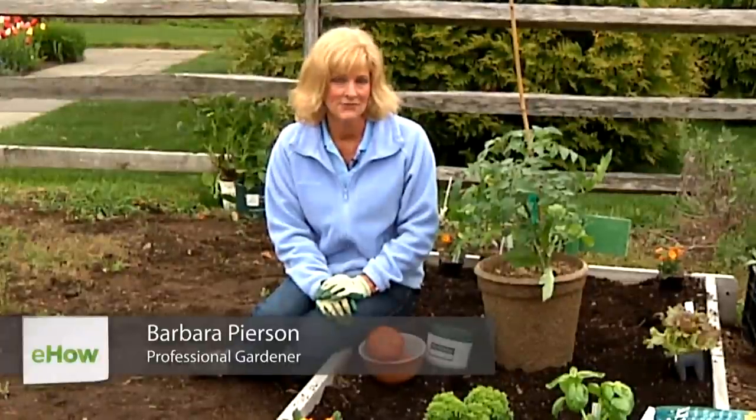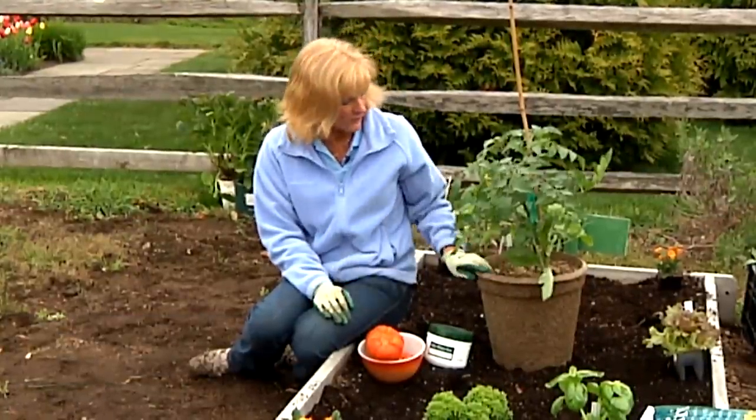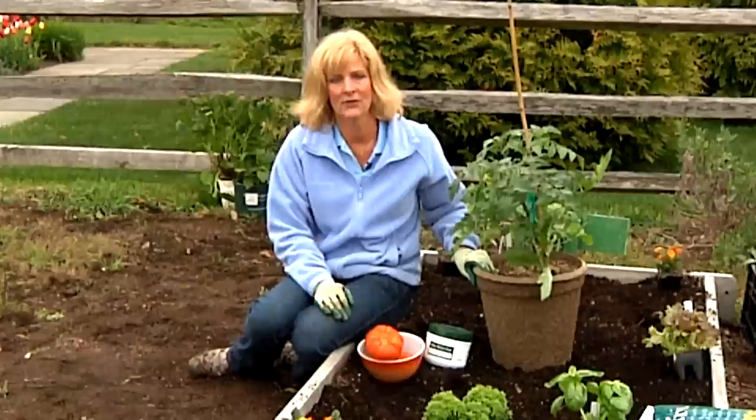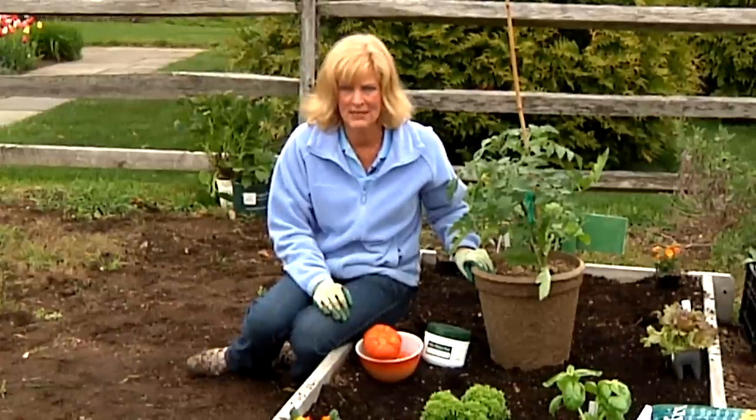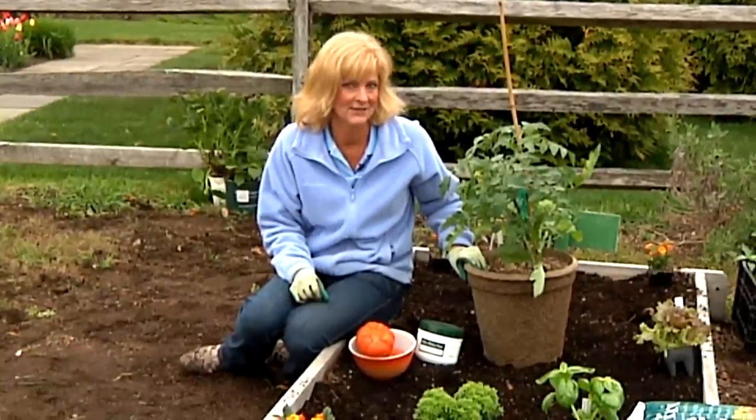Hi, I'm Barb Pearson here at White Flower Farm in Litchfield, Connecticut. We love to grow heirloom tomatoes in containers. They're so easy to just plant a tomato in a container, but there are some things you need to know to make sure you have a great harvest at the end of the season.